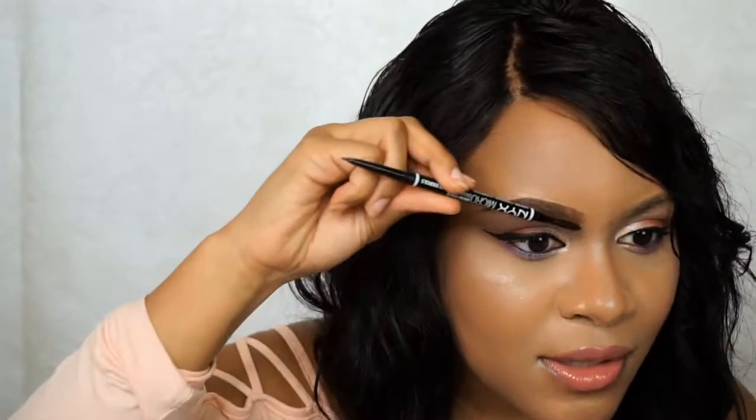Just to set everything in, I take the Eyelure eyebrow gel and lock it all in place. One of these hairs is looking a little crazy, so I'll fix that real quick.